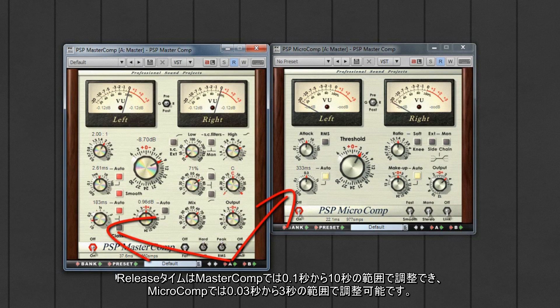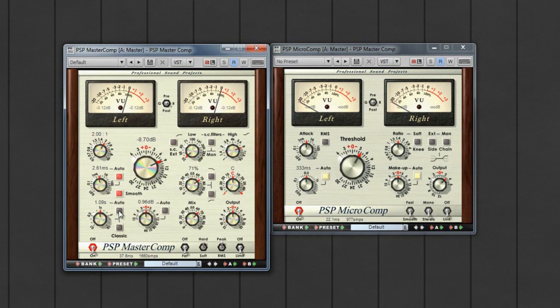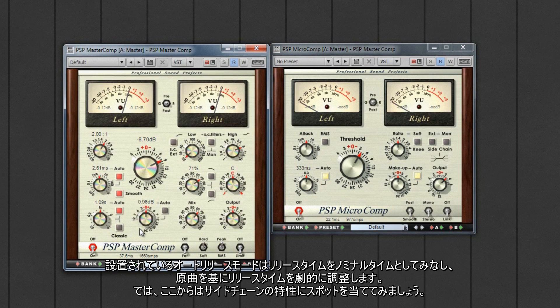Release times are adjustable from 0.1 seconds to 10 seconds on the MasterComp and from 0.03 to 3 seconds on the MicroComp. There is also an auto release mode that uses the release setting as a nominal time and then adjusts the release time dynamically based on the current material.